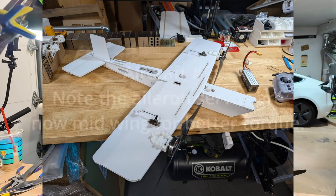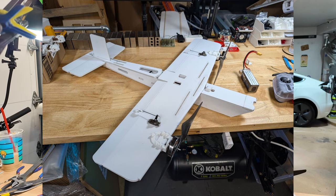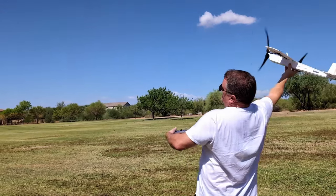Undeterred, and figuring it was probably just a bad ESC, I built a second airplane, same style — conventional tractor twin. Took it out and gave it a toss. At the end of the day, that flight didn't go so far either.